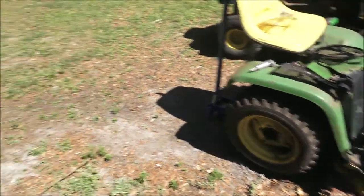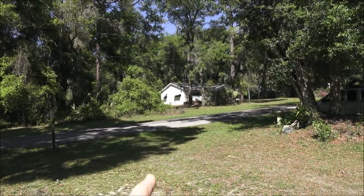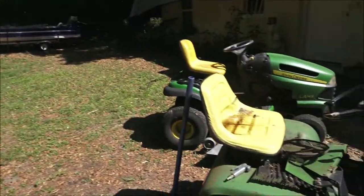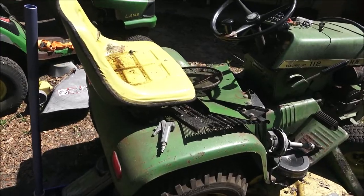Now this thing sat over behind a house in an old metal shed with a tree that had fallen down on top of it, and the shed sits back in some weeds.